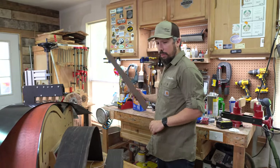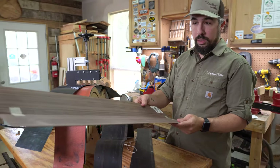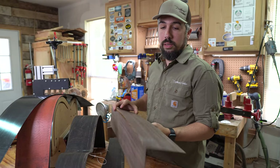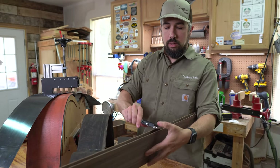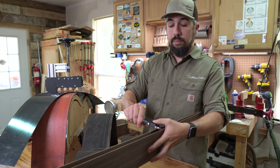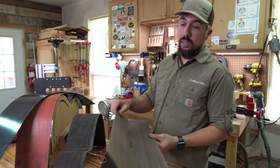LMI sells these already ready to go — these are their laminate side wood. This is Indian rosewood at 80 thousandths thick, which is two millimeters. So what we're going to do is put this in the side bender and bend it up as well.